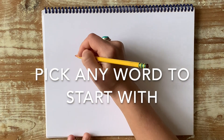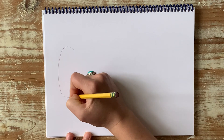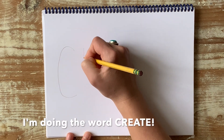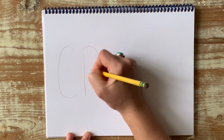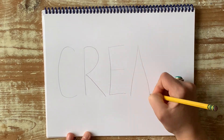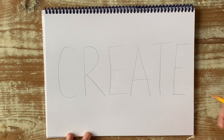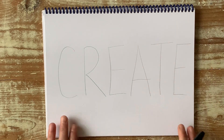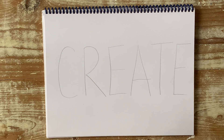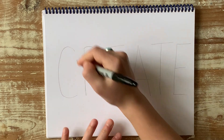I'm going to go ahead and start with all caps, using just my pencil. So after you have it written in all capital letters, you're going to take a Sharpie and trace around it kind of like you're doing bubble letters.